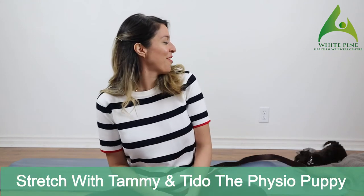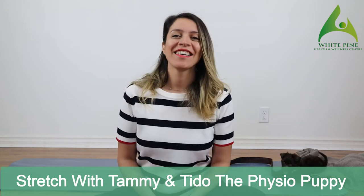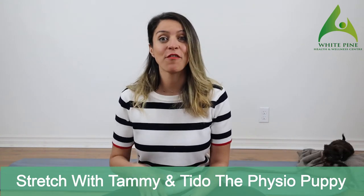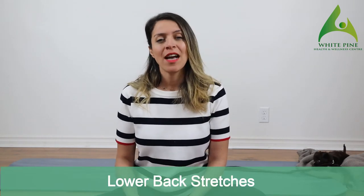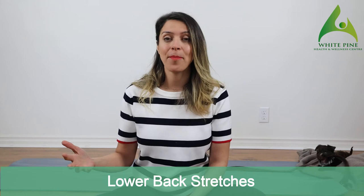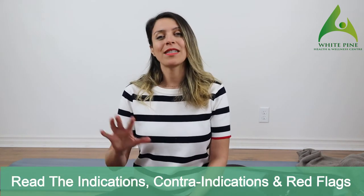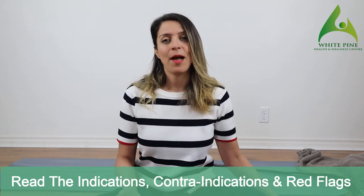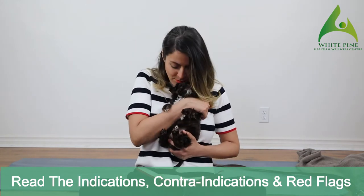Hi guys, it's Tammy from White Pine and Tito, and I'm going to be sharing one of our Instagram live sessions with you guys. The focus of this class will be on lower back stretches, so it is a real-time routine that will take about 30 minutes. Towards the end we'll do a core strengthening, which you really need if you're trying to reduce your lower back pain.